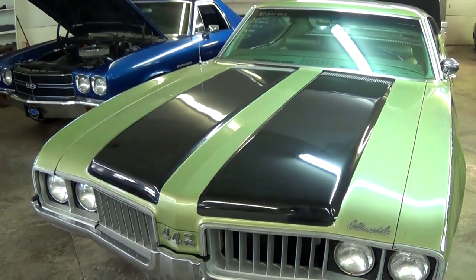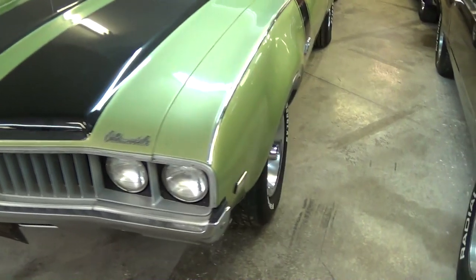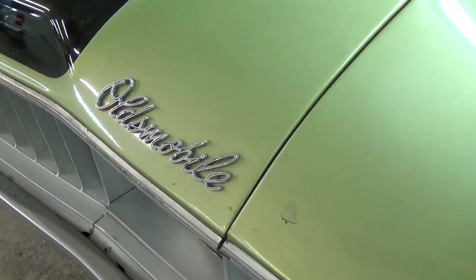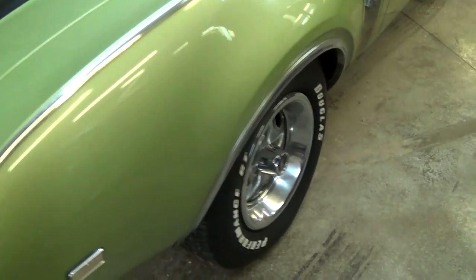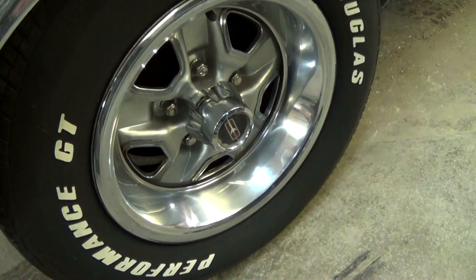Of course you have the 442 badging right up front, and we have the dual stripes running across the hood. There's an Oldsmobile strip badge right there on the front edge of the hood. It is riding on the old squirrelly wheels with white letter tires.